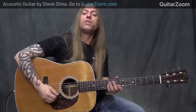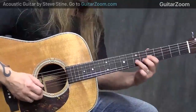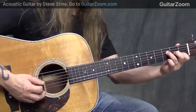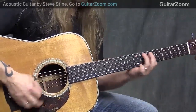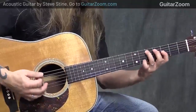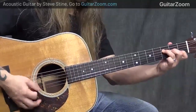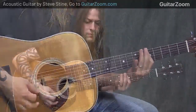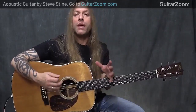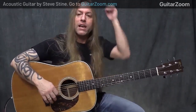So what we want to do is we want to look at using those in a realistic situation. Hammer-ons and pull-offs and slides and all those sorts of things really make for some fun embellishments that you can use on chords and certainly when you're playing scales and different things like that.